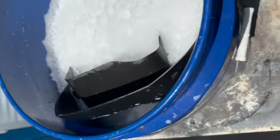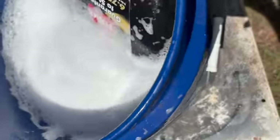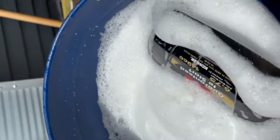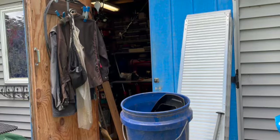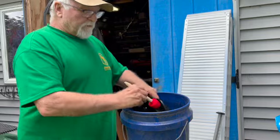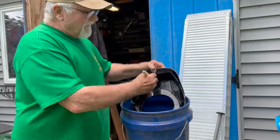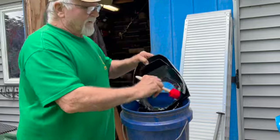Got all the washable parts in here. Make sure they're nice and clean when we put them back on. Take our parts that we're washing, give them a little scrubbing, make sure they're nice and clean.